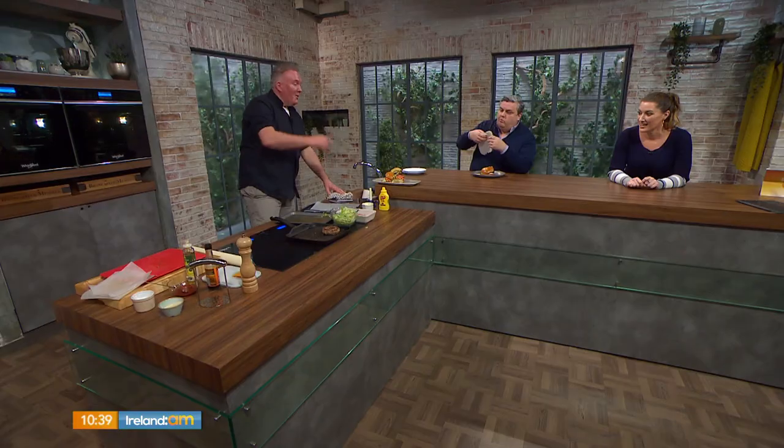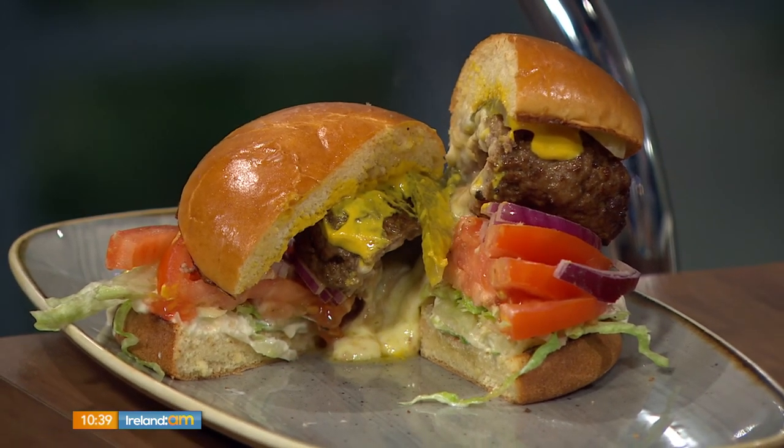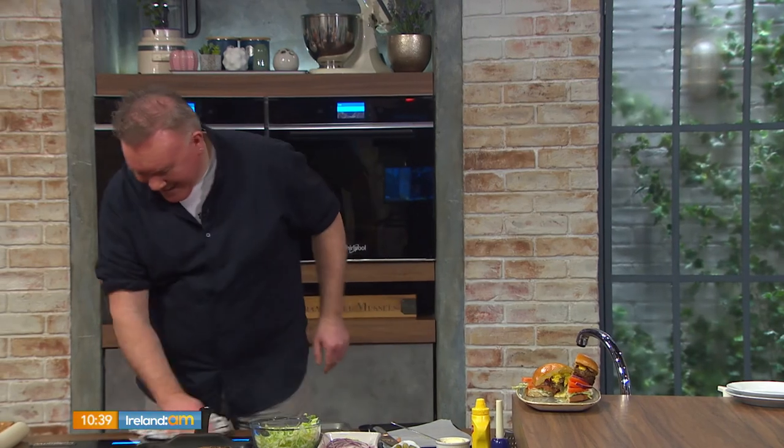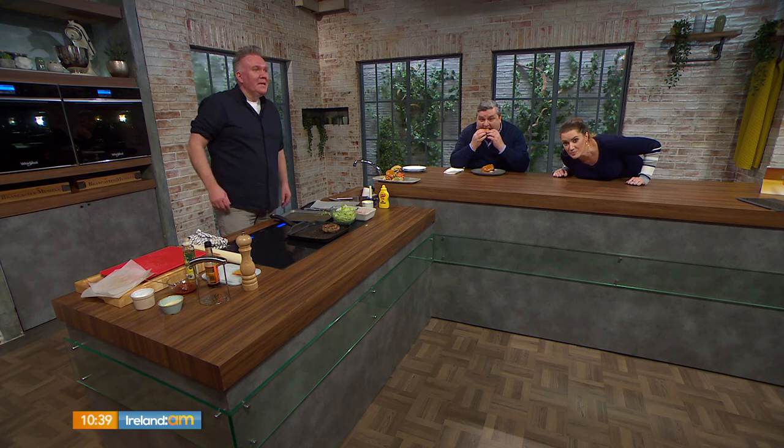It looks absolutely delicious. The trick and the challenge is to cook the meat through but have the cheese melted — that's your challenge. It's a great recipe. Full recipe is up on the website — check out charlottechef.com for more recipes. Up next, one for fans of BBC's QI — stay with us, we're live until midday.